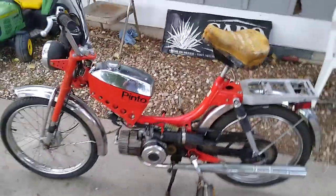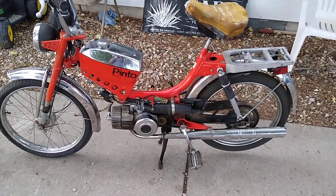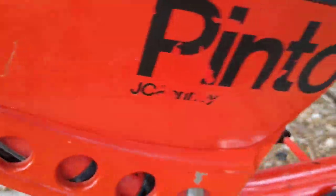Come on, baby. There it goes! 1978 Puch Pinto Sachs, made for JC Penney's. Look at that — pretty funny.